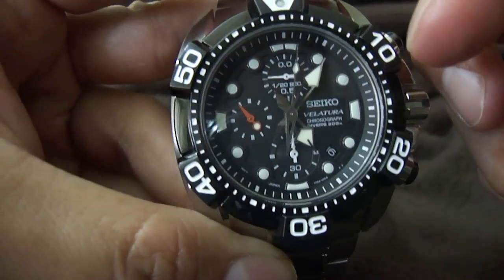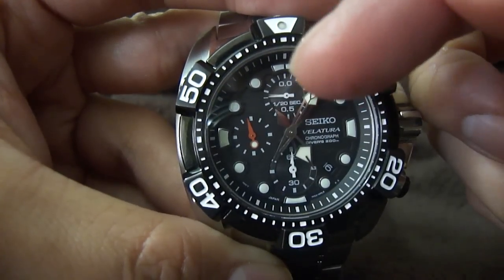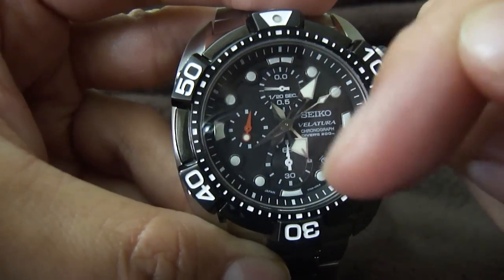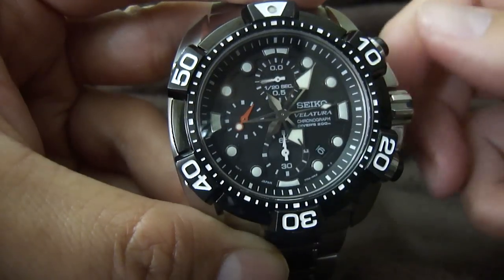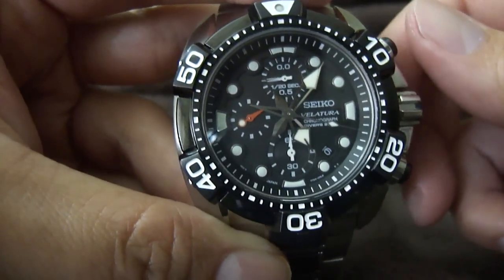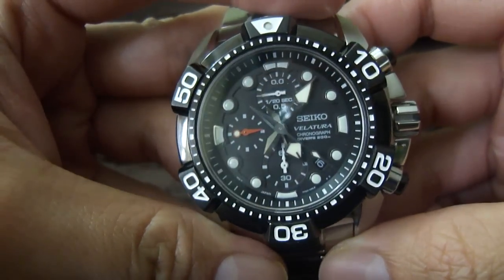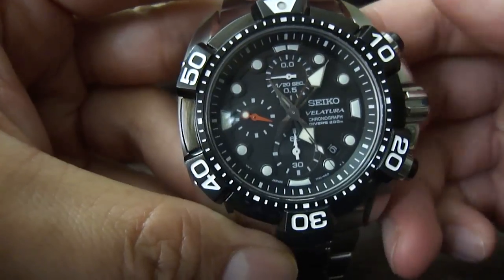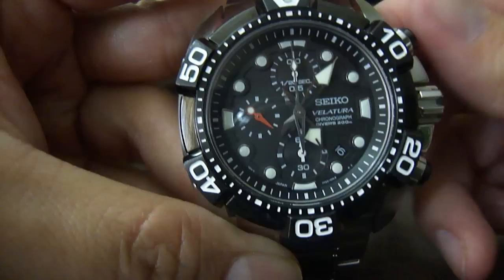The central hand measures elapsed seconds. The top subdial measures 1/20th of each second. The bottom subdial measures elapsed minutes. I'm going to let that run for a little bit — and that stops it, and it resets it.